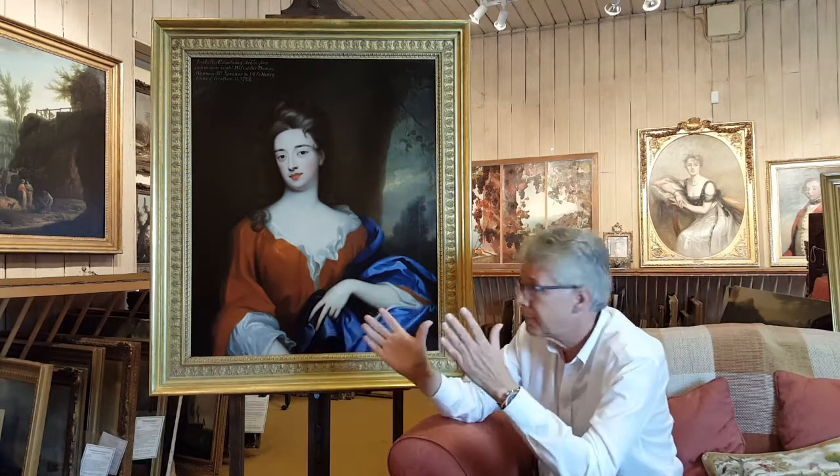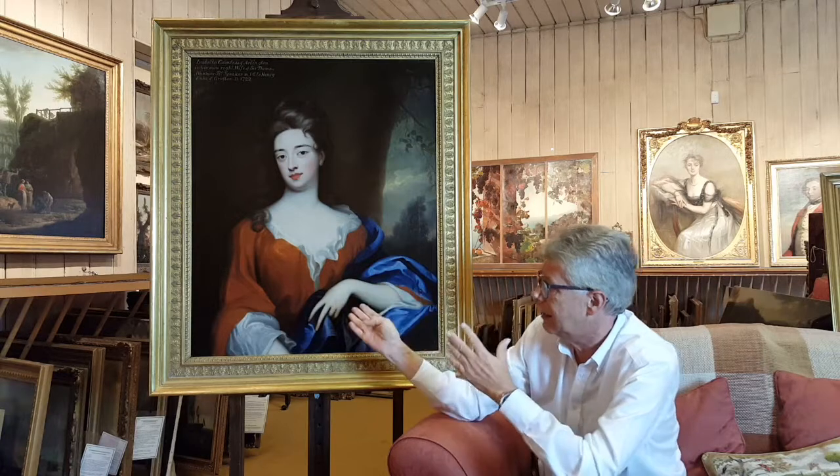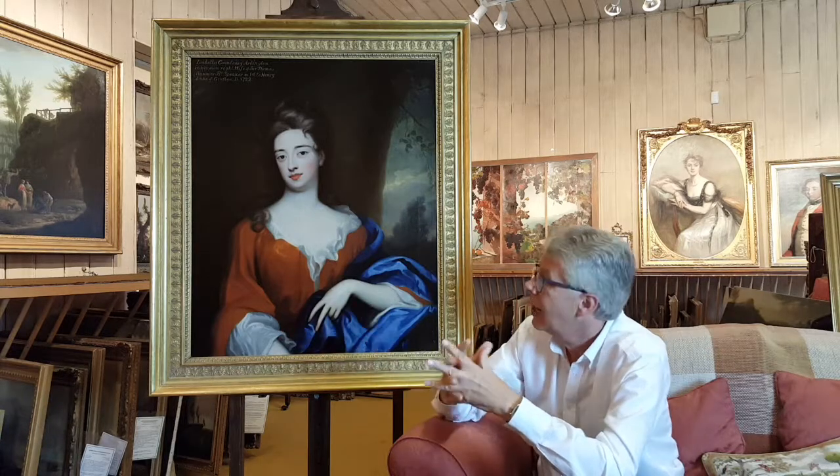Normally with a picture of this age — around 300 years old — they have to be re-backed, where the original canvas is taken and another canvas is put behind it. We managed to avoid that in this particular instance. There are very few pictures of this date which are unlined like this one, so the canvas on the back is the original canvas, and it's in remarkable condition.